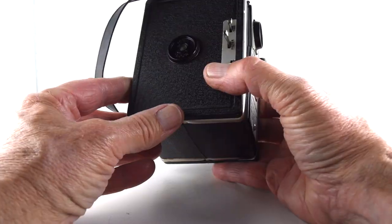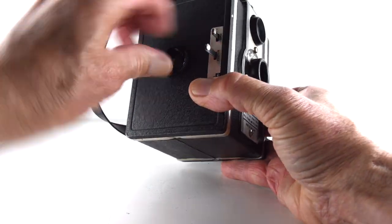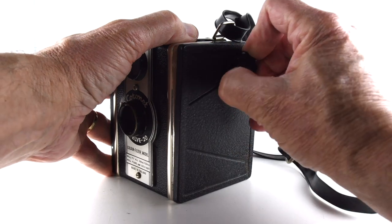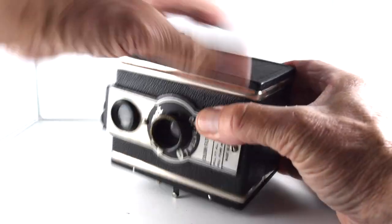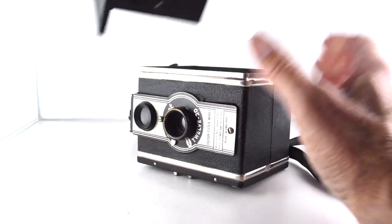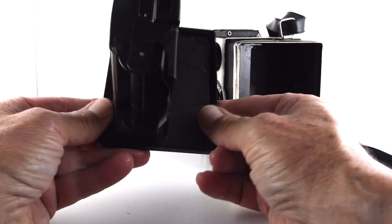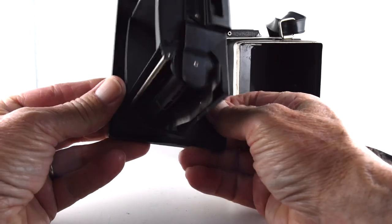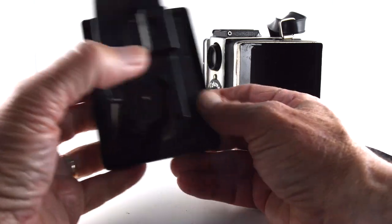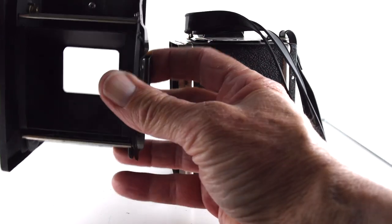To open our film chamber, it says open and lock, so hopefully if I twist it that will allow me to pull this door off. So a different construction here, which is interesting compared to the other one. We put our film in here, put the leader over the top, put it in there.